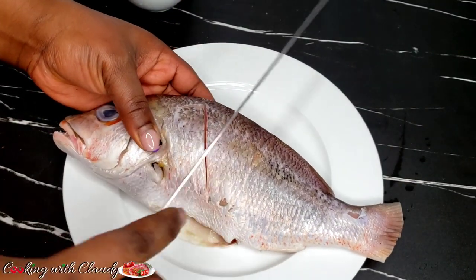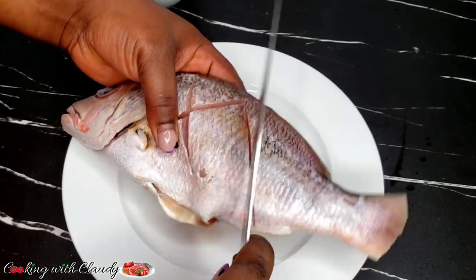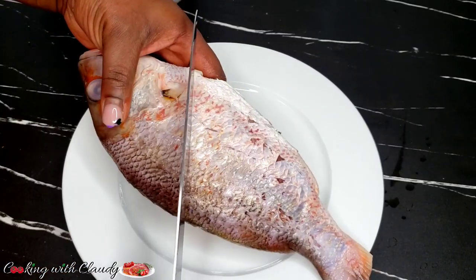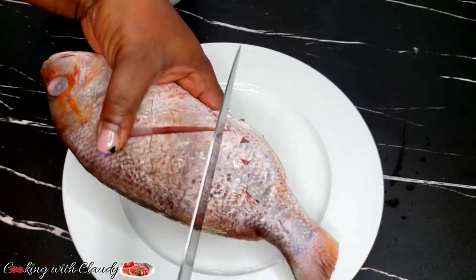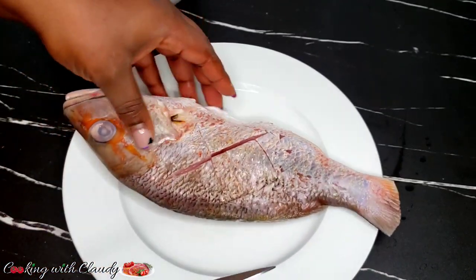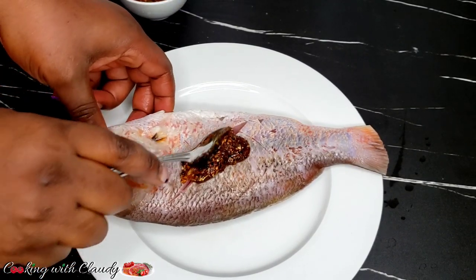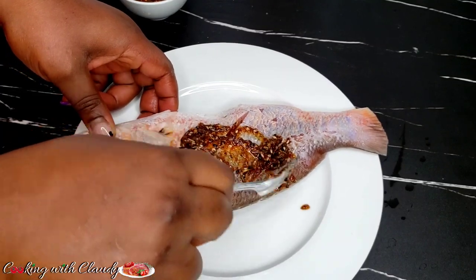I will start by scoring the fish in a crisscross manner, then begin seasoning. Make sure you get that seasoning all the way deep inside those cuts so that you have a very beautifully seasoned fish.